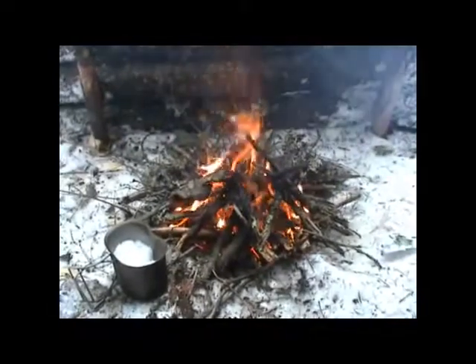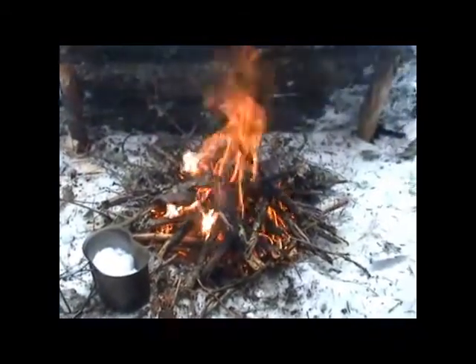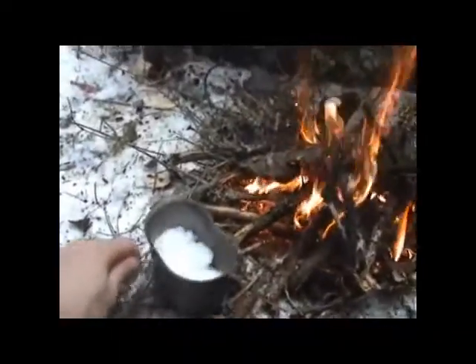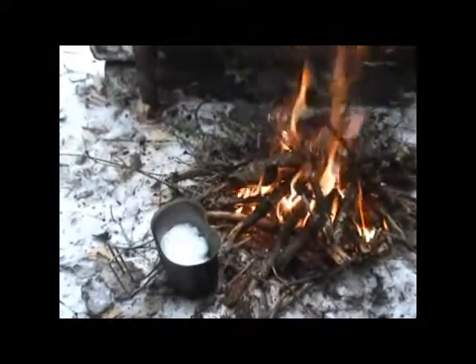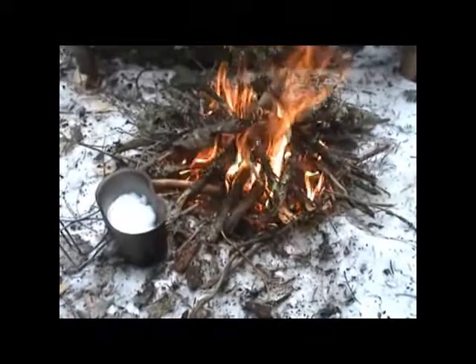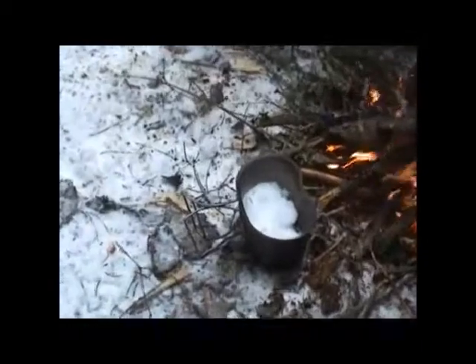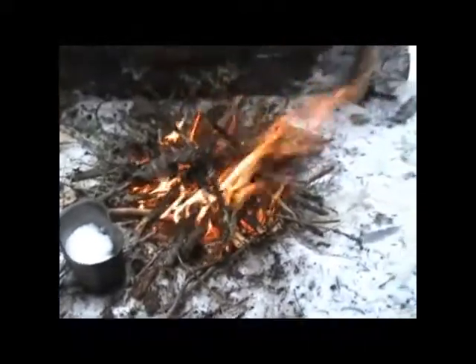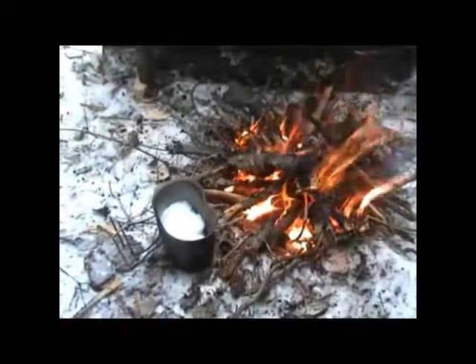Alright, here we are again — got my fire started, a nice little fire going, feels real nice. That reflector's doing a great job shooting that heat right back into me. There's my canteen cup — I'm just melting the snow down. It does take a while to melt enough snow to make a nice cup of hot chocolate. Snow's a nice, clean thing. A little bit of dirt, pine needles and stuff won't hurt you — pine needles have good vitamin C. Got a nice little pile of kindling there, just sitting here chilling.